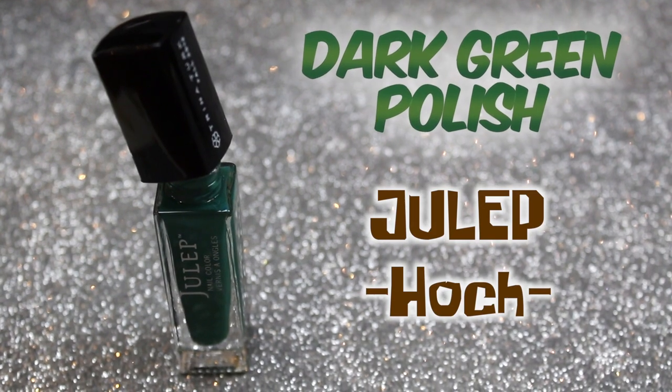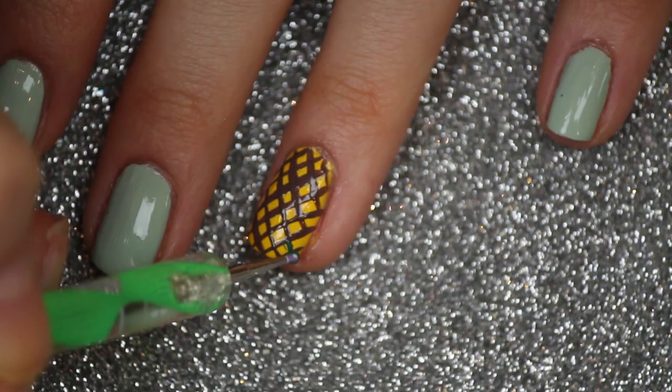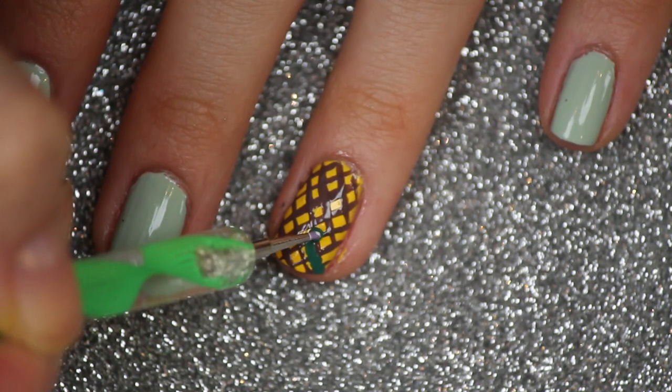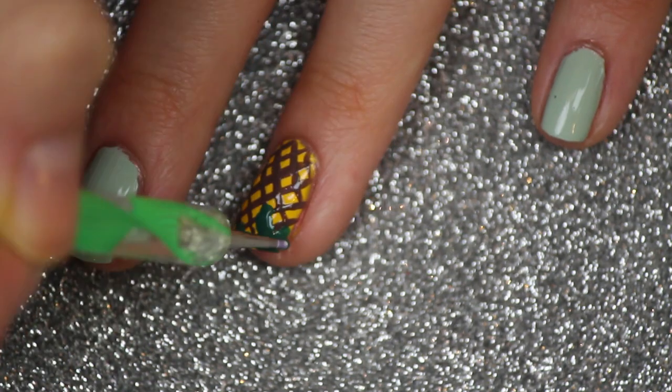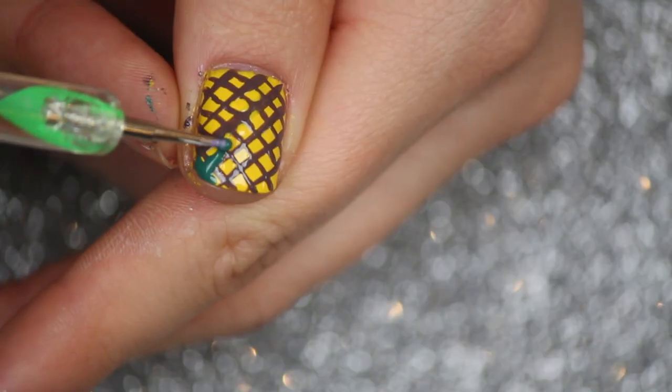Now I'm going to be using a dark green nail polish, and with a dotting tool I'm just going to draw some leaves on the top corner of both my pineapple nails.